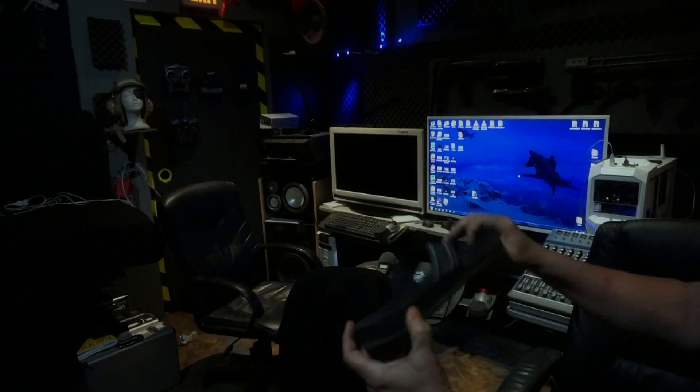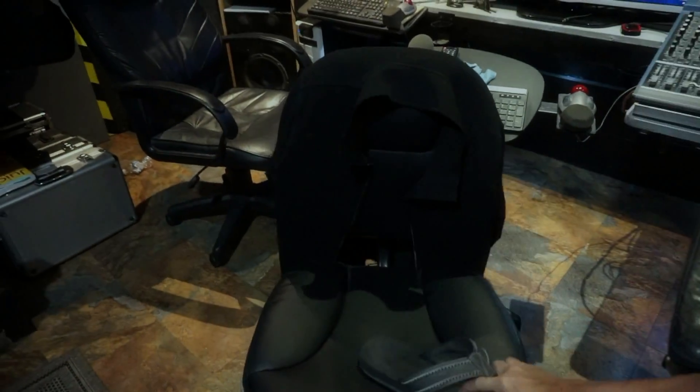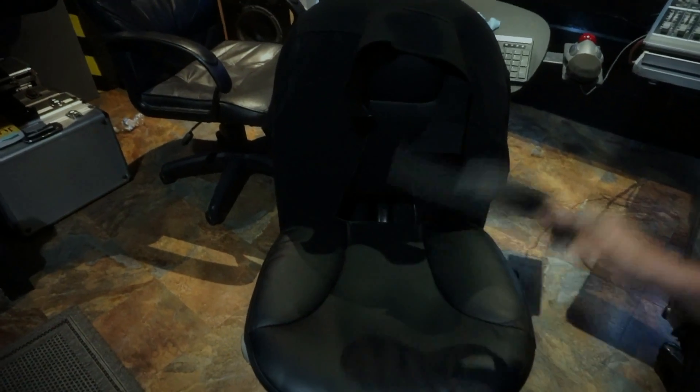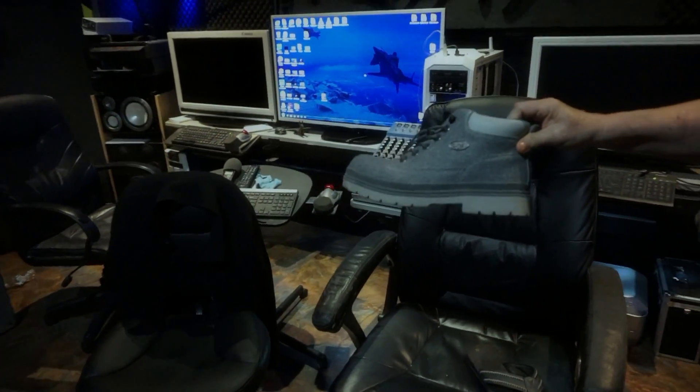I'm going to attempt to make a gunshot sound by smacking this chair in my editing suite with a sandal. I'm going to beat the crap out of it a couple times and get a couple of nice recordings of it. Then I'm going to take this lovely boot and smack the other chair.